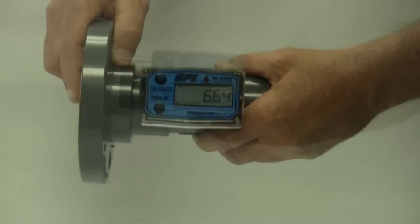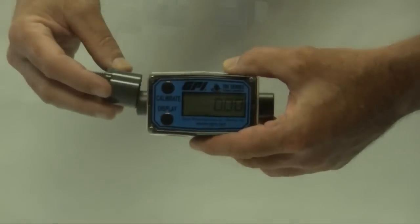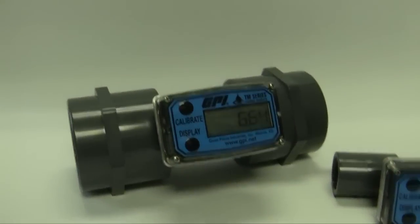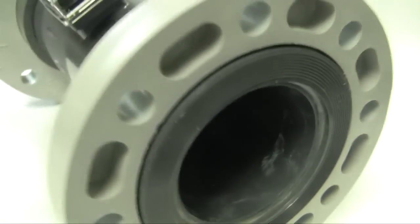The standard male spigot offers extreme flexibility and allows the user to choose the desired fittings. Pre-installed fittings are also available with female NPT offered on all models and 150 pound flanges on three and four inch sizes.